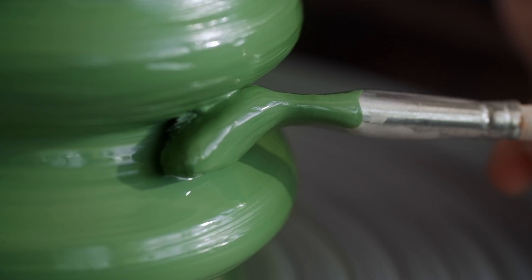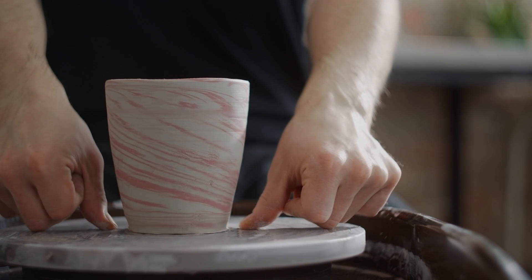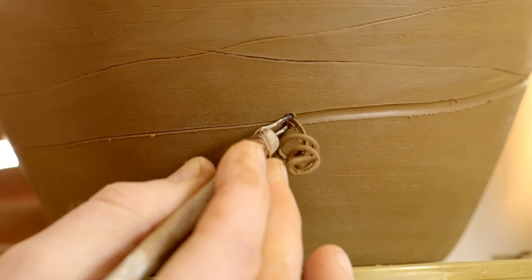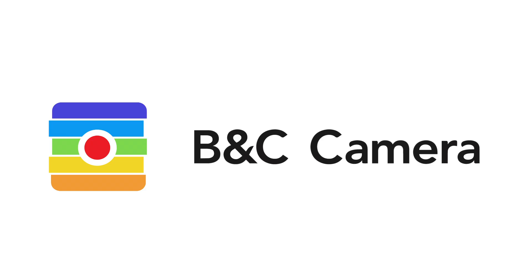There's an art to everything, including photographing ceramics. Practice does make better, as I like to say. If you happen to have any tips of your own, be sure to chime in and let us know in the comments section down below. Give the video a like if you found it helpful, and also give us a follow as we'll be posting more content here in the near future. This is Raf from B&C Camera, and we'll catch you in the next one.